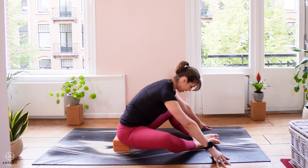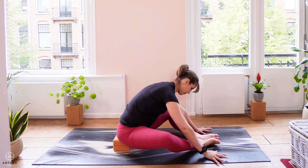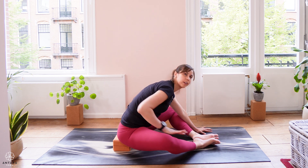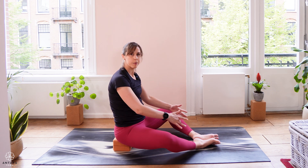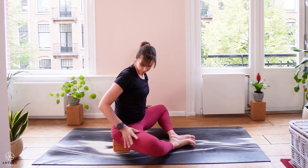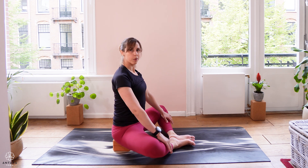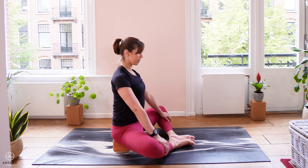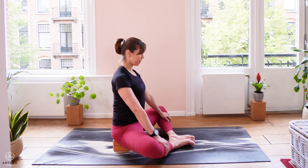Staying here for three more breaths. Feel free to adjust the positioning of the hands and upper body as you need. Then slowly walk up, coming up with the upper body. We're going to bring the feet a little bit more in — getting into a slightly different area of the hip. Adjust your position on the block as needed. Hands can start closer to the top of the shins, sitting a little more upright, chin could be tucked, eyes could be closed. Take a couple of slow, steady breaths.